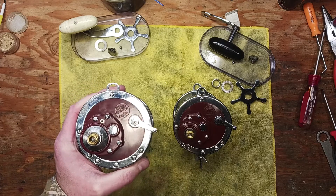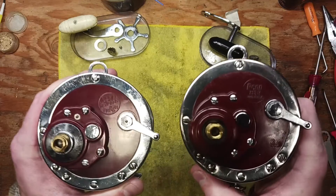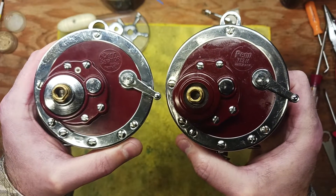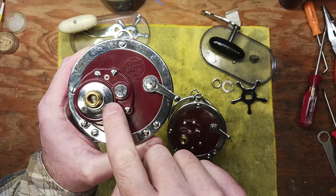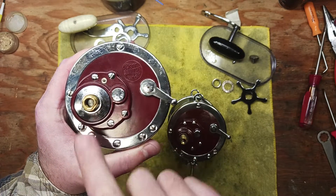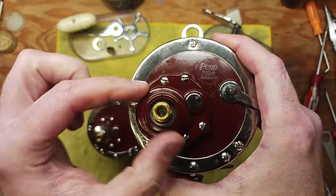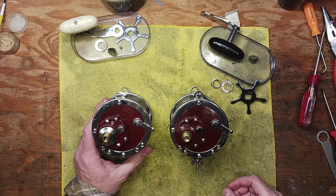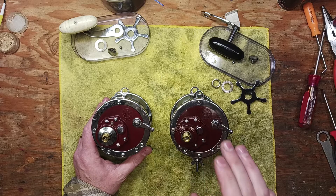What we want to talk about specifically is access to drag stacks. You can see these two reels have something very different just by looking at them. This one has a shiny big collar right here, whereas this one does not — it's completely enclosed. That's the whole point of this video.